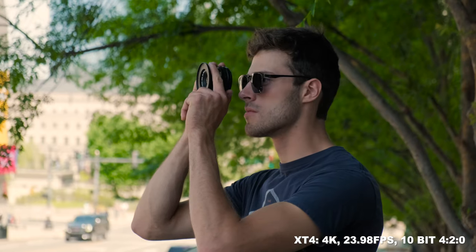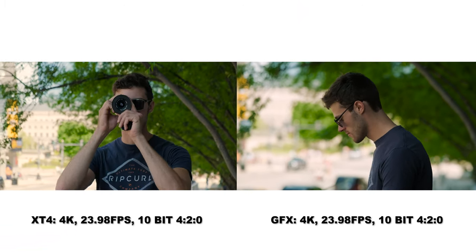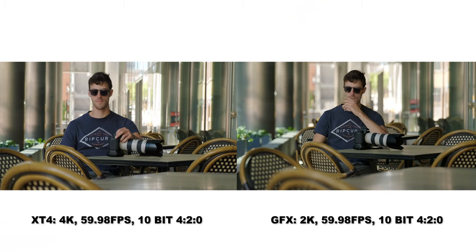Now let's jump over to video. Video on the GFX100S looks really good. I shot 24fps, 30fps, and 60fps on the GFX100S and the same on the X-T4. However, at 60fps I could only record up to 2K on the GFX100S compared to 4K on the X-T4. The X-T4 footage looks good — I've always been a big fan of Fujifilm color science. But when I switch to the GFX100S, that same creamy, dreamy, larger-than-life character from the photos transfers over to the video. The footage coming out of the GFX100S is also better.